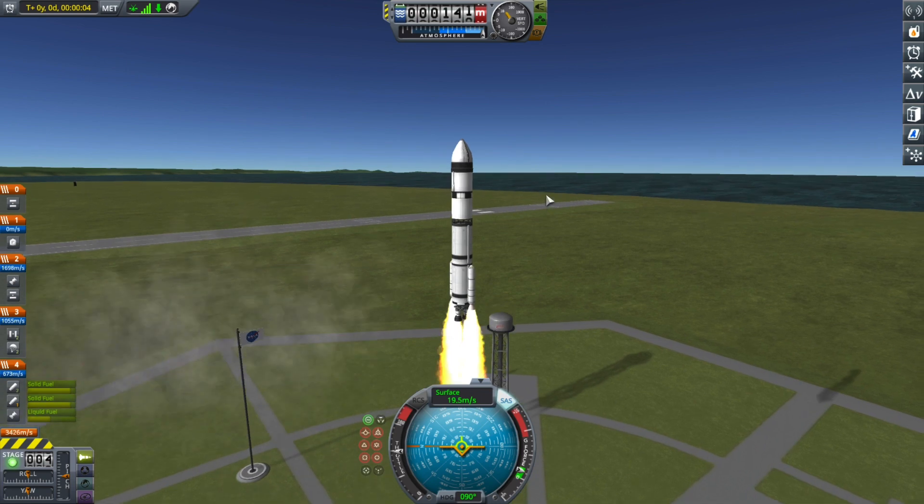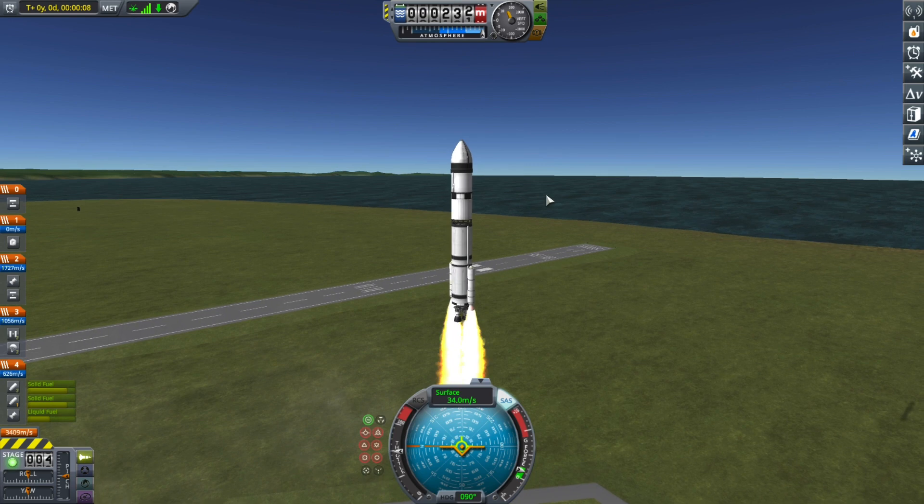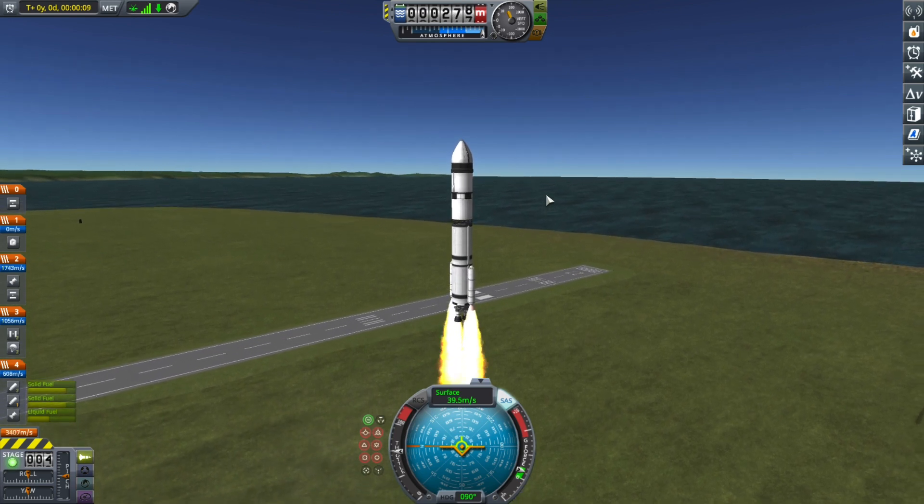We have a liftoff from the KSC. I don't know the time — I don't know Kerbin's time zones or whatever.